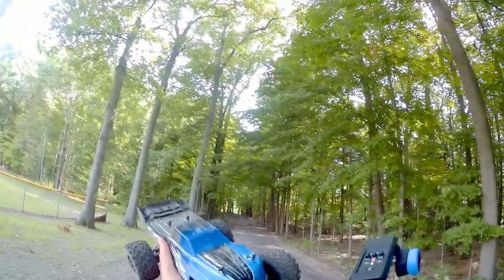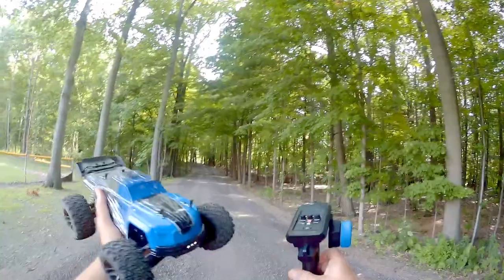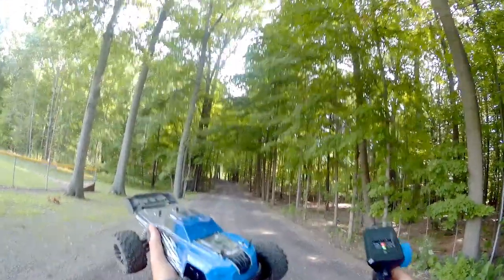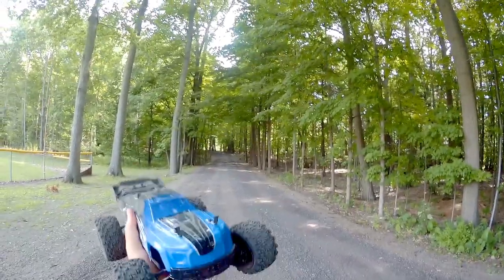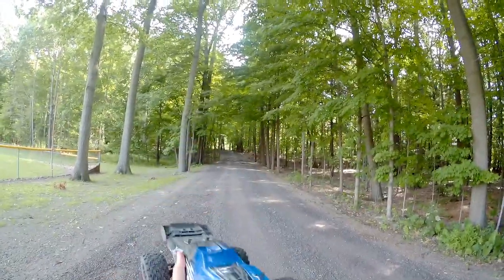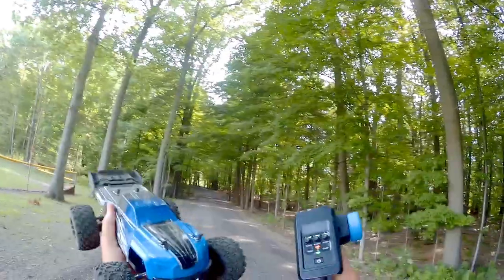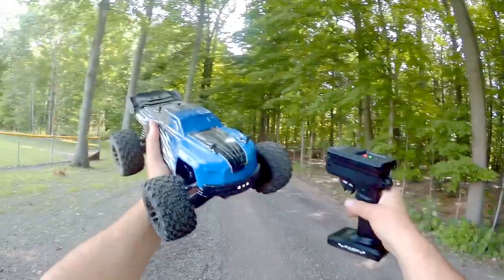That is the Kroble RC truck — nicely done. It's very, very controllable compared to others that I've driven. The oil-filled shocks are doing their job nicely, and it has a really low center of gravity so it's hard to turn over, although not impossible as I've shown. A pretty nice controller too. I hope you enjoyed this drive. This is QuiCopter101, signing out.